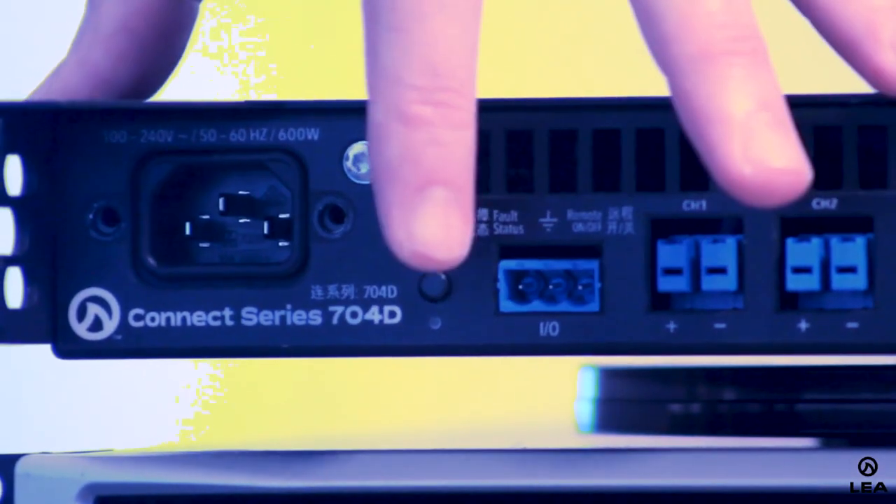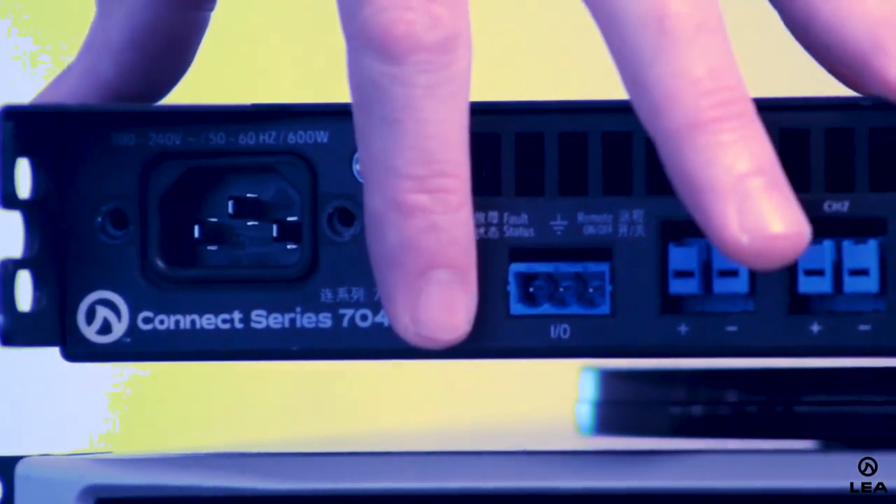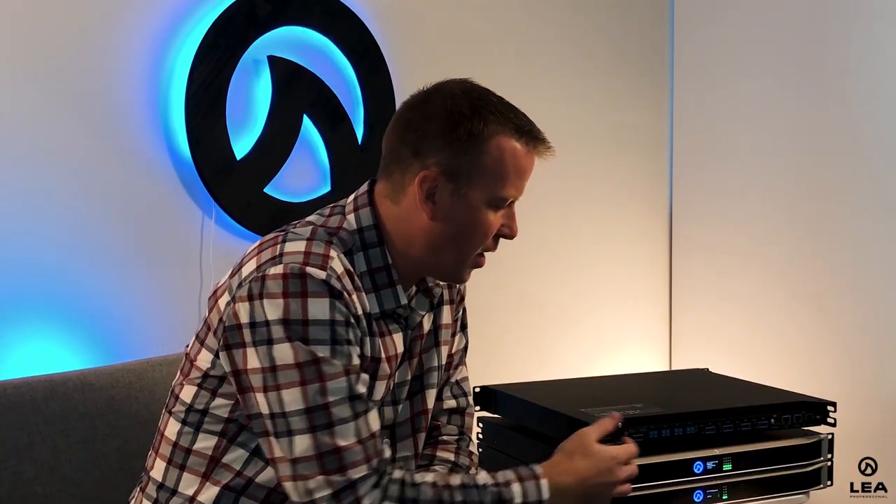Moving on to the power switch — the power switch turns the amplifier on and off, obviously. However, one unique feature is that if I take a pair of pliers, I can pull this power connector right out. That way you can turn the power on, pull the connector out, and nobody can go behind the rack and turn units on and off when it's not desired.